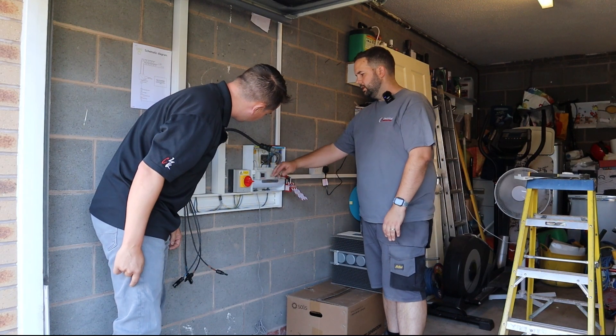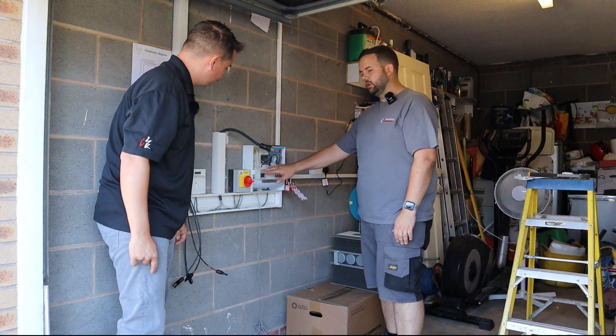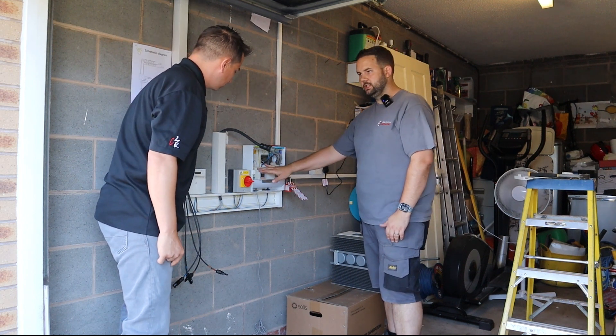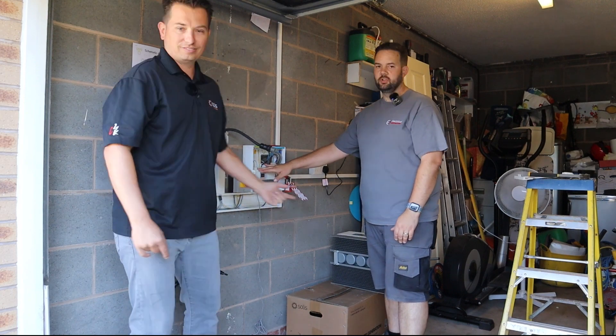So do you have it installed right? This is all installed and it's running out to the meter box where the main tail's coming into the property. And we put a CT clamp on there. Yeah, let's go check it out.